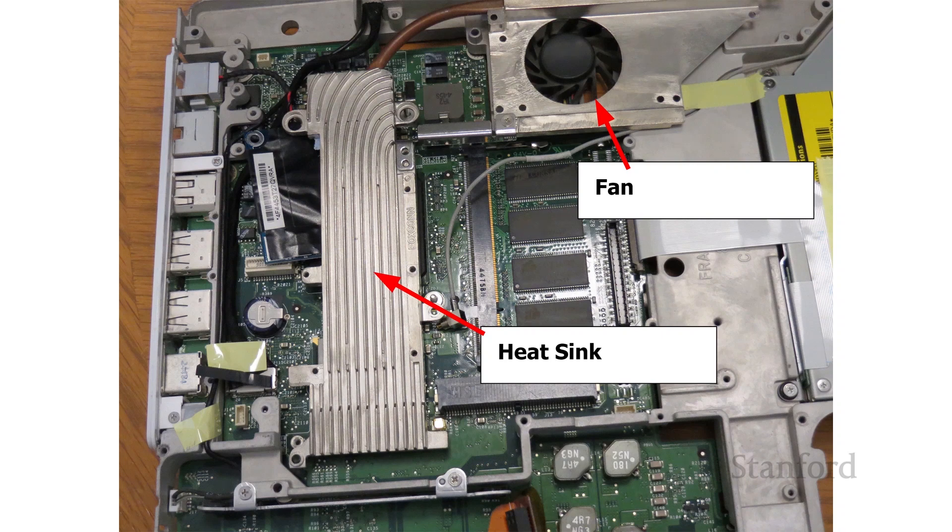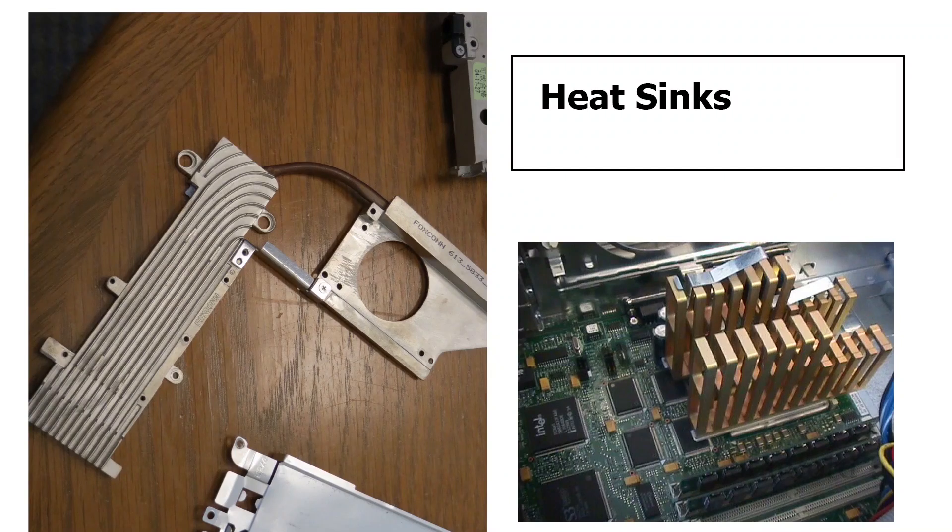Looking at the image, you can see the heat sink, and up in the top right-hand corner there's actually a fan. The heat sink is on top of the chips on the motherboard that generate the most heat. You want a heat sink that is heat conductive — some sort of metal that can conduct heat really well — and you want it to have maximum surface area. Then you blow fans on it to conduct the heat away. You can see that heat sink from the laptop connects up to another big metal section right next to where the fan was.